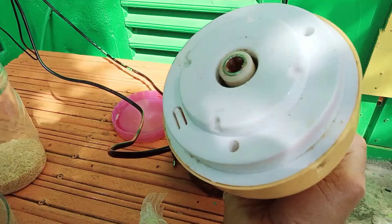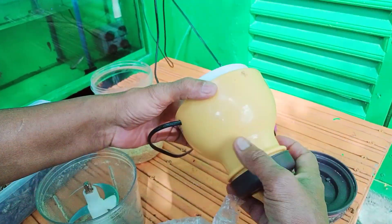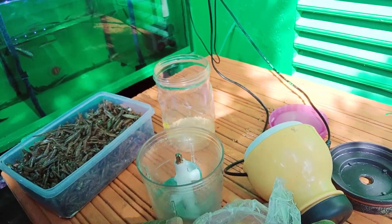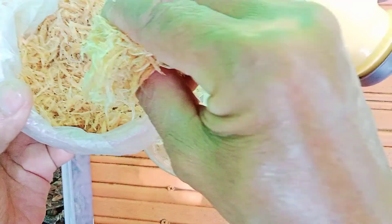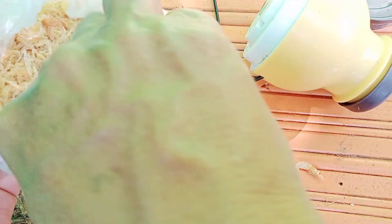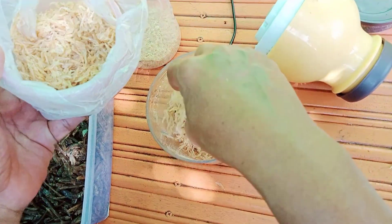Maka perlu kita olah sedemikian rupa. Pengolahannya seperti ini — kita mempergunakan blender daging. Kita blender supaya bisa mengecil, atau dipakai kecil sesuai dengan kebutuhannya. Seperti hewan yang lain, ikan juga perlu diperhatikan pemberian pakannya, maka perlu diperkecil dengan cara diblender.